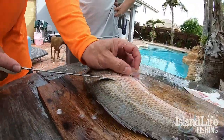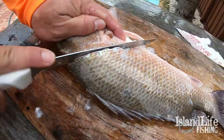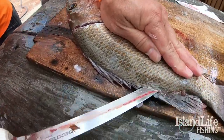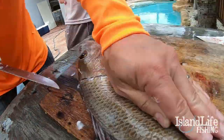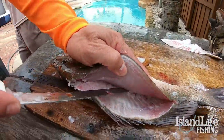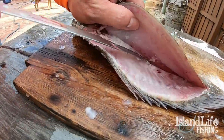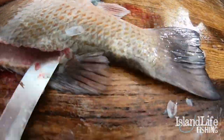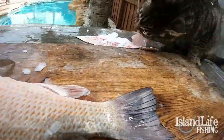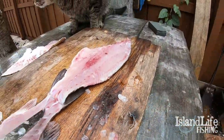Same thing on the other side — find that little bone right there, cut through the skin. Come right along the bones, flip that knife around, and go straight through the skin all the way up to the tail and stop. Come back — look at that cat devour all that! And then boom, there we go again.